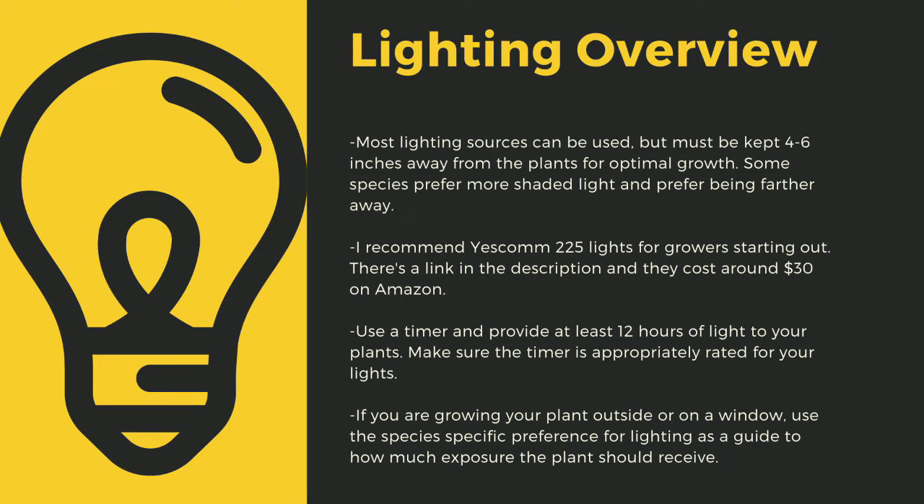I recommend Yescom 225 lights — they cost around $30 off Amazon and work great for smaller collections. You can also use 4-foot LED shop lights from most big box stores. I have a link in the description to the red-blue Suncoat lights I use for some of my racks. Make sure to provide at least 12 hours of direct light per day; going under this amount can stress tropical plants and lead to decreased immune function. Even plants like to sleep, and some like Byblis only digest prey at night.